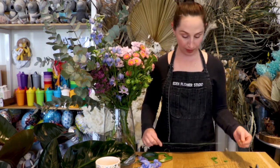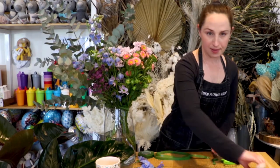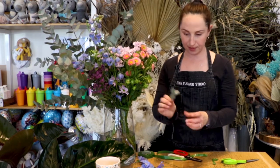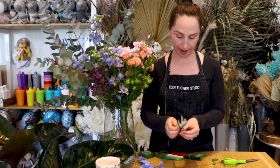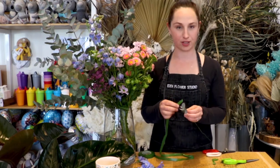Now the fun part — adding all our flowers on. You can group your flowers or evenly space them through. I'm going to add a little bit of foliage through mine as well to thicken it up. You can have it quite thin and delicate or quite full and chunky — the design is totally up to you. Using my flower cutters, I'm going to start with a little bit of foliage. With anything that's a good sturdy but thin stem, I'll cut a little bit and tape it straight onto my wire.